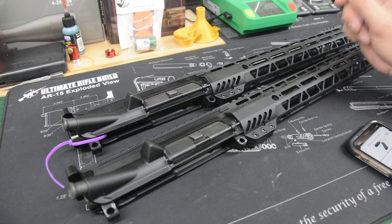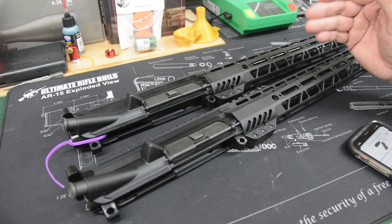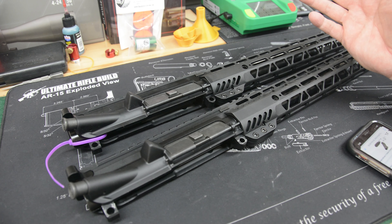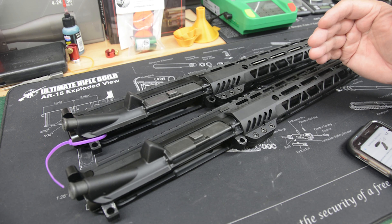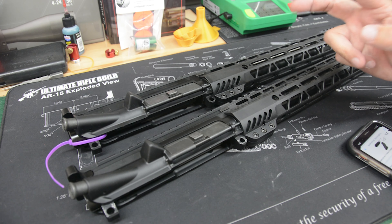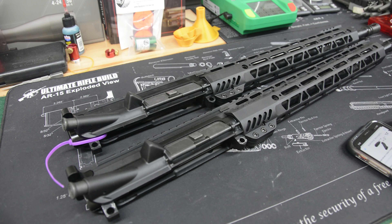Welcome back to Hasbro's Hyde. A friend of the channel asked me to review a couple of uppers that he recently acquired from Palmetto State Armory, or PSA. The two differences between the two are that one is a blemished, quote-unquote blemished anyway, and the other is their standard release.